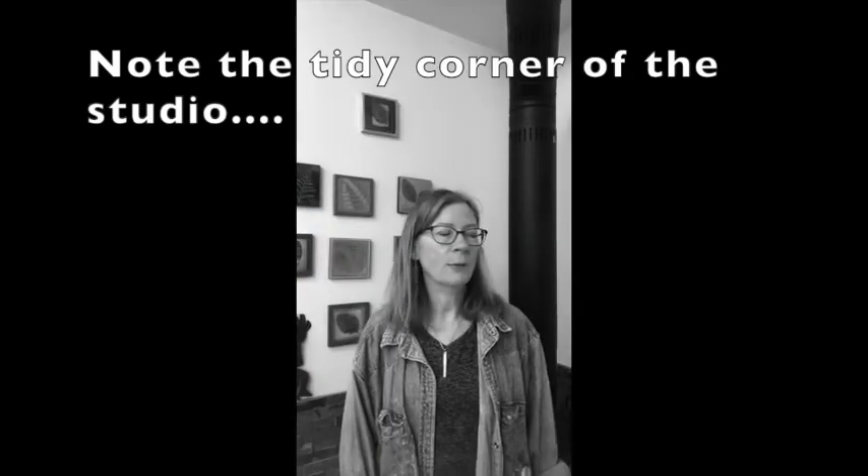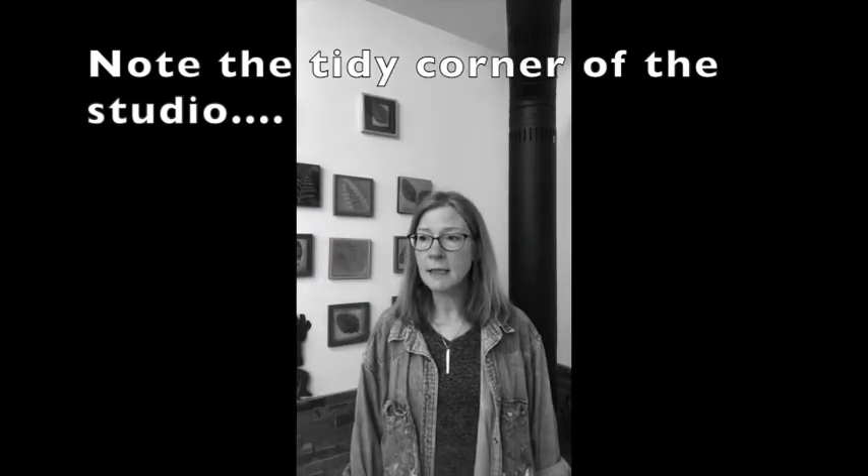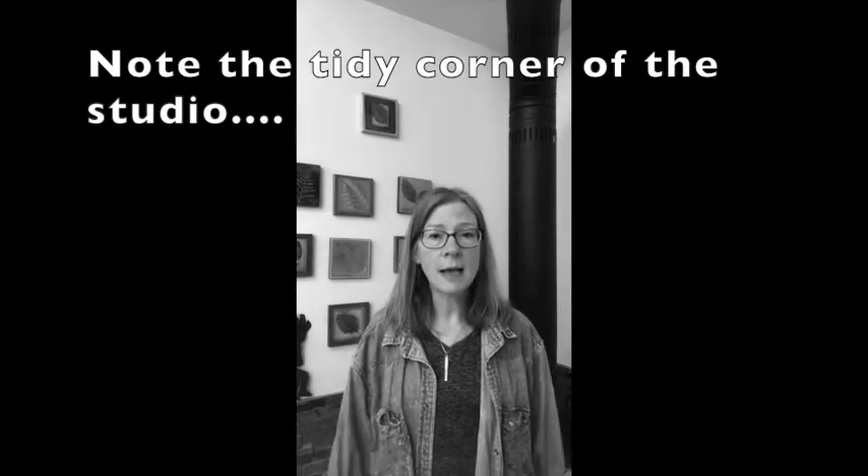Hi, my name is Cindy Moll from C-Moll Art. Often I get asked in the classes that I'm teaching — the most asked question is: how do you mix grays? So I've decided to put this little video together and show you how to mix my favorite gray, or two of my favorite grays. It's actually quite simple, so stick with me and we'll meet you over there at the messy painting table.